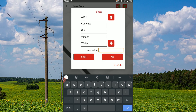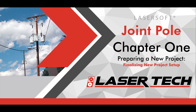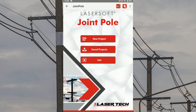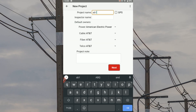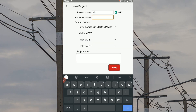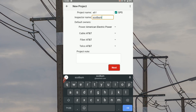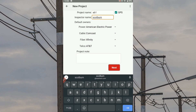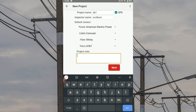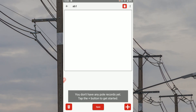Once your list values are ready to go, tap close to return to the Joint Poll app's main menu. Tap new project. Start filling out your new project information by entering a project name and inspector name. Use drop-down menus to change the default choices for owners. Add a project note if helpful and tap next. This brings up a blank poll record list.